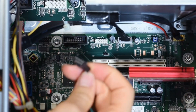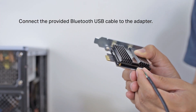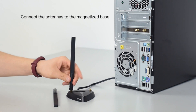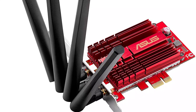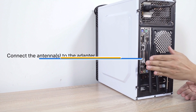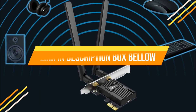Hey guys, in this video I am going to talk about the top 5 best Wi-Fi 6 PCIe network adapter cards. Wi-Fi network adapter cards enable desktop computers to have a strong, consistent wireless connection to the internet and local networks. Network cards enable your computer to connect to anything from routers to printers wirelessly. If you want to know the price and more information about the products mentioned in this video, you may check the link in the description box below.